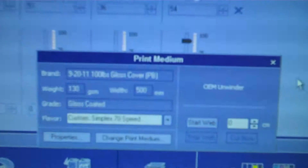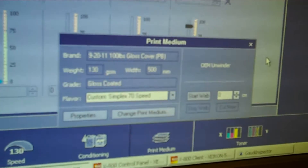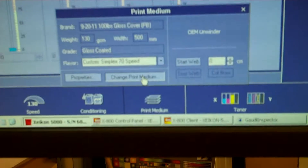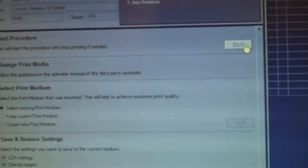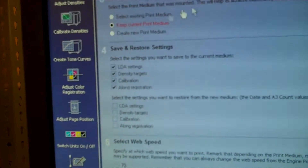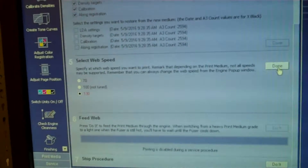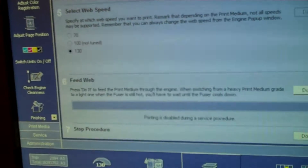I'm going to set it up for you guys to see the splice come through. I come over here to my print medium and set it up so that I change print medium. Then I start the procedure, keeping the existing print medium, and go ahead and say do it. Done. Then I'm going to send it through — feed the web.